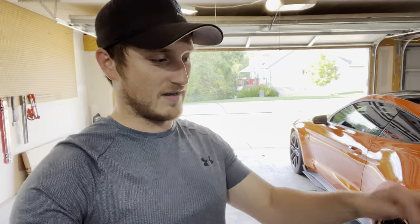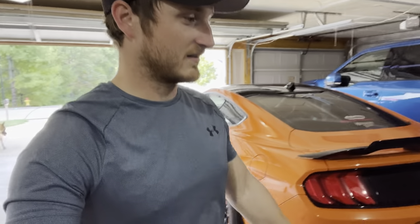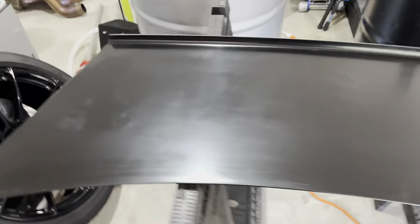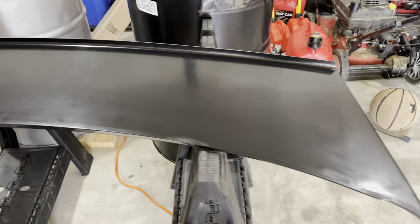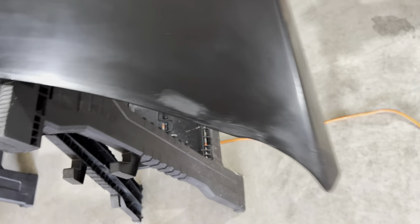I'll explain the wing, how it's supposed to be, and just show you kind of my experience with it and how we're going to set it up. First off, let's just take a look at the wing. As you can see, it's kind of ugly to be honest. It's unfinished — it's just gel coated — with rough edges all over the place.